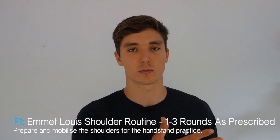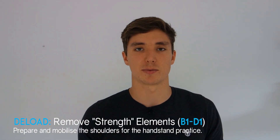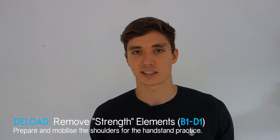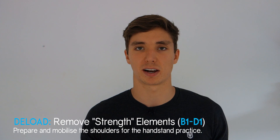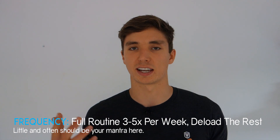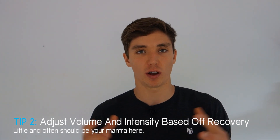If you haven't already, incorporate Emmet Lewis's shoulder routine — if you've already done one set at the beginning, complete another two sets to finish the routine. Include this in three of your weekly workouts. For the deload version of the routine, simply remove the strength elements — the handstand attempts, handstand holds, and body line work — leaving just wrist preparation and shoulder mobility. Aim to do the full routine at least three times a week, preferably five, with the deload on off-days. If you have any pain, take a deload or rest day.